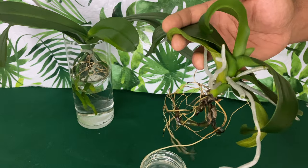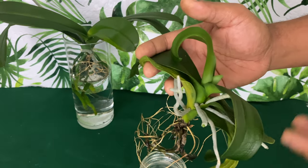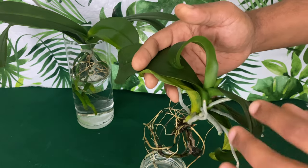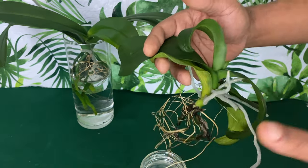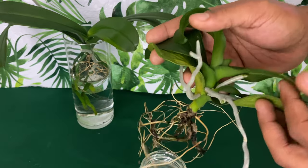Aerial roots pull nutrients from the air — that's why they're called air roots. As far as what nutrients they get, I don't know, but I don't worry about keeping them wet. I used to wrap a paper towel around them, but none of that ever worked.